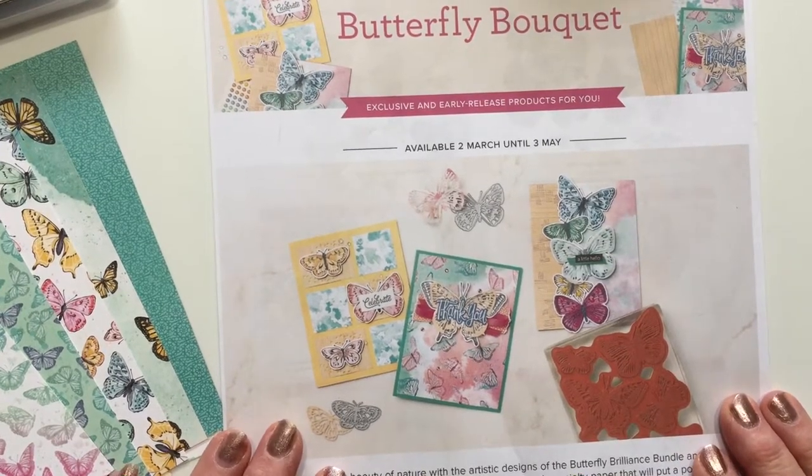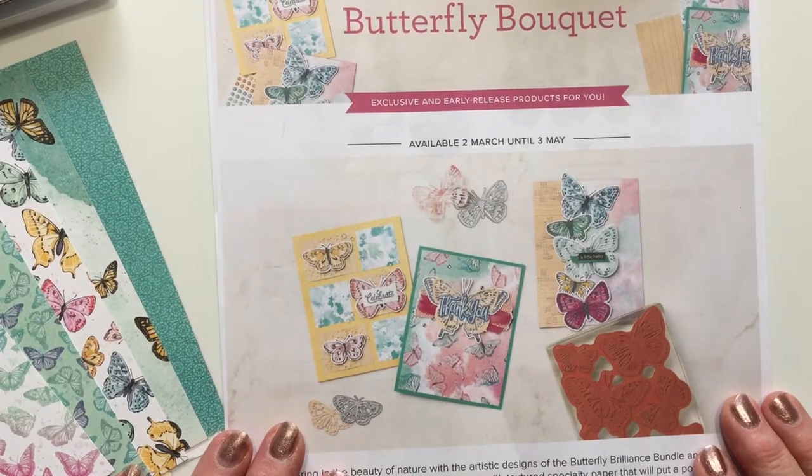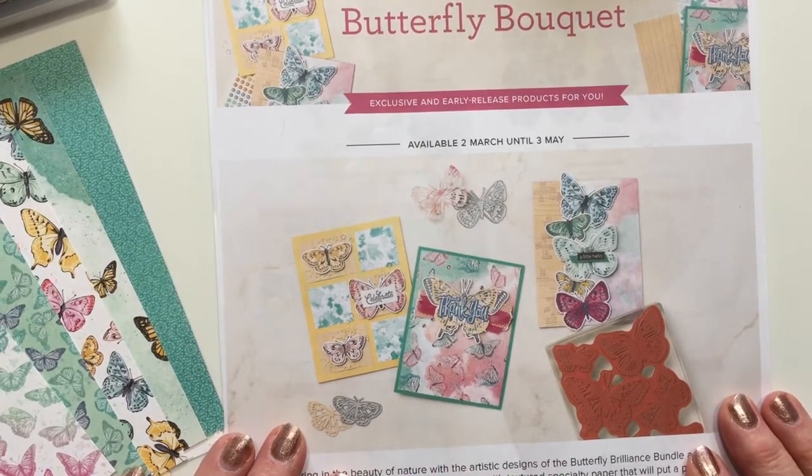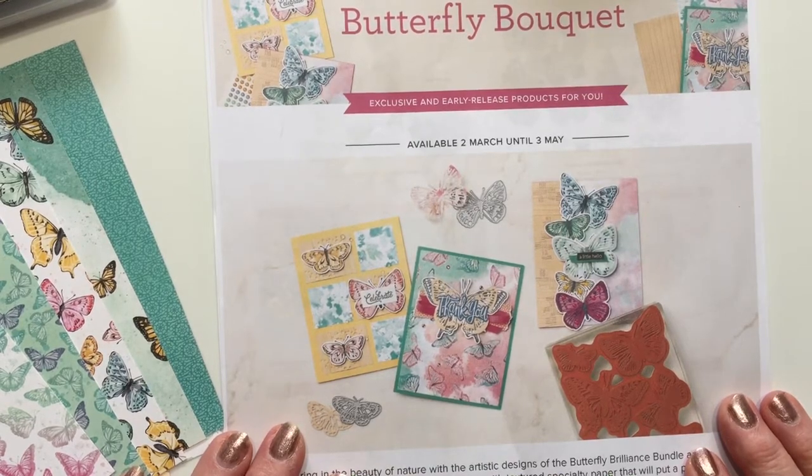Hi everyone, it's Karen Duke, your Stamping Up demonstrator from Spruce Grove, Alberta. I just want to give you a sneak peek at the Butterfly Bouquet, which will be available tomorrow.